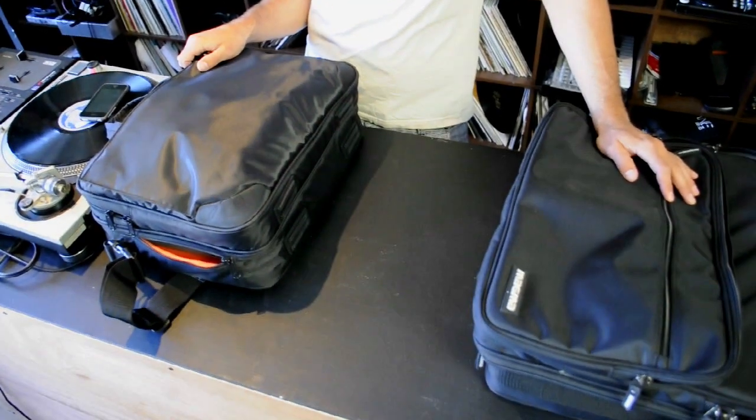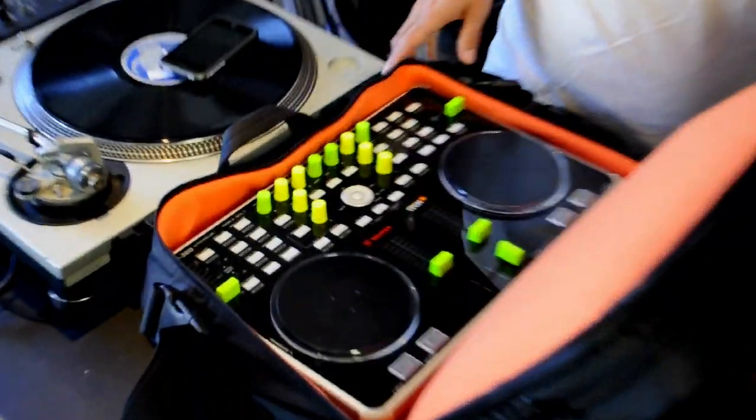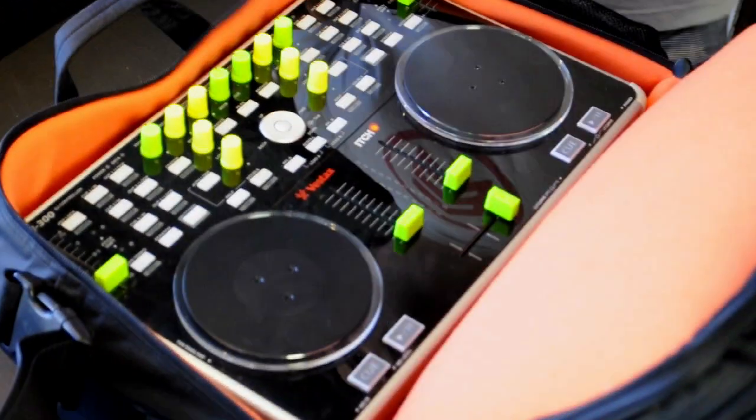So, Solomon, what do you think of these bags here? They're pretty cool. One of the problems I've been discovering with my VCI 300 is that it is sort of a unique size and kind of needs its own bag.